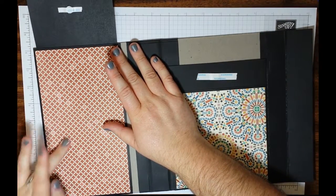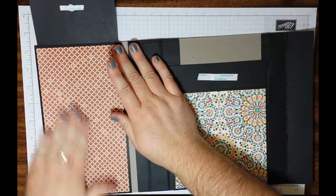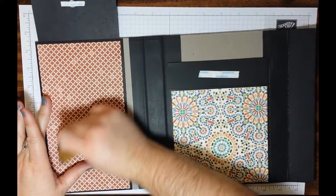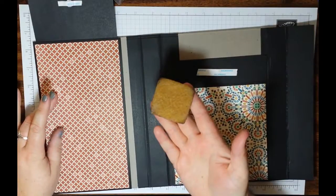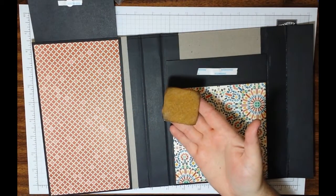I actually have a spot right here where I've got a little bit of glue that stuck to my fingers when I was putting things on — that's where it's stuck. I'm going to go ahead and use my adhesive eraser and just lightly rub it over that. This is by Xyron — you can find it in the Stampin' Up catalog. I think it's awesome. It's a wonderful little adhesive remover.